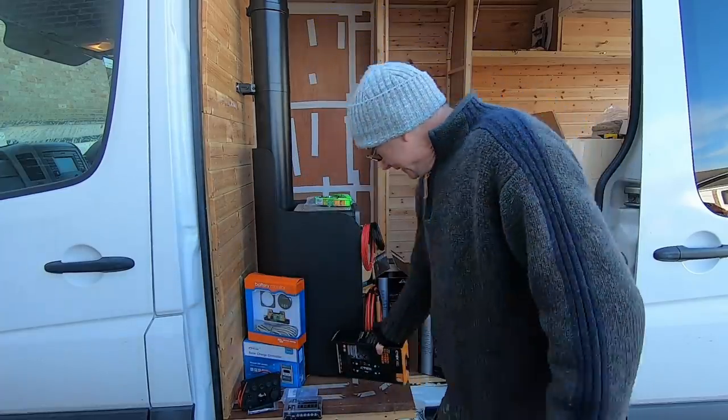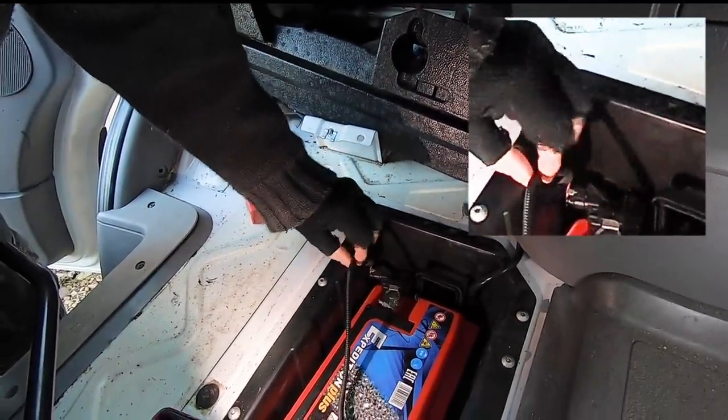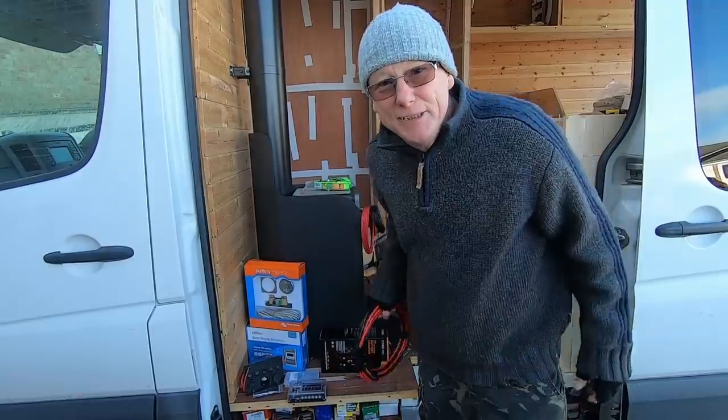We're using the C-Tech charge controller because this van has a smart alternator. A question that comes up quite often is: how do you tell if you've got a smart alternator? I made a whole video about this and I'll put a link at the end. But simply: look at the negative terminal on your battery. If you've got a small black box with an extra couple of wires on your negative terminal, the chances are you've got a smart alternator. If you haven't got that, then you haven't.